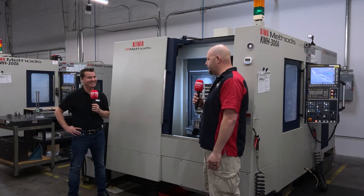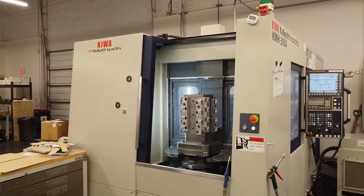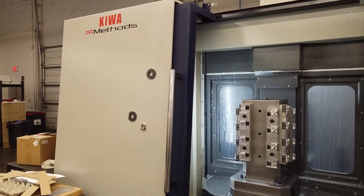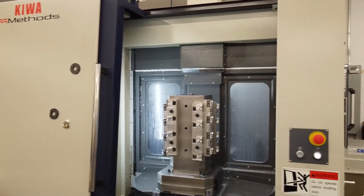I'm thinking, okay, salesman, right? He said, 'Have you looked at a horizontal?' And I said, no, not really, I never really considered them. He came in and said, 'Look, in a horizontal you've got a fully integrated fourth axis, a fully integrated pallet swap system — it's all one machine. If anything's wrong, you call one person. You don't have to call two companies.' So it made a lot of sense.